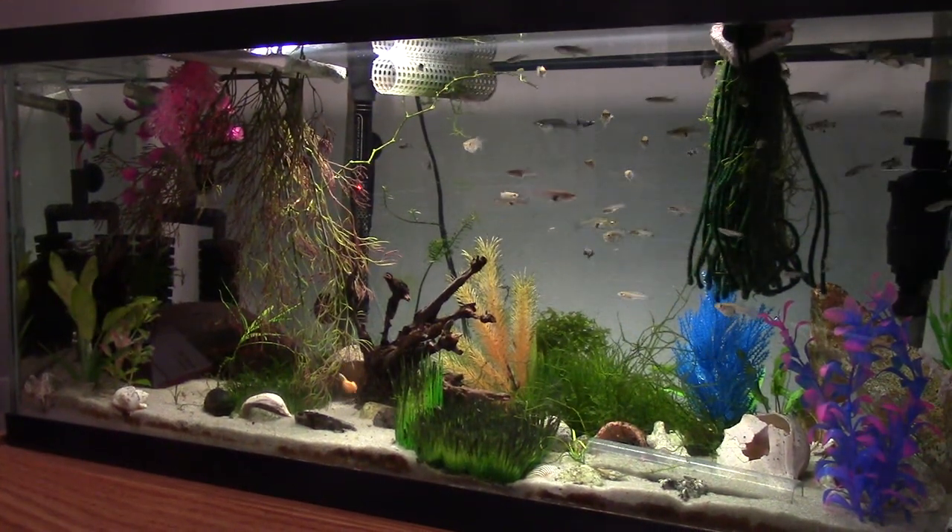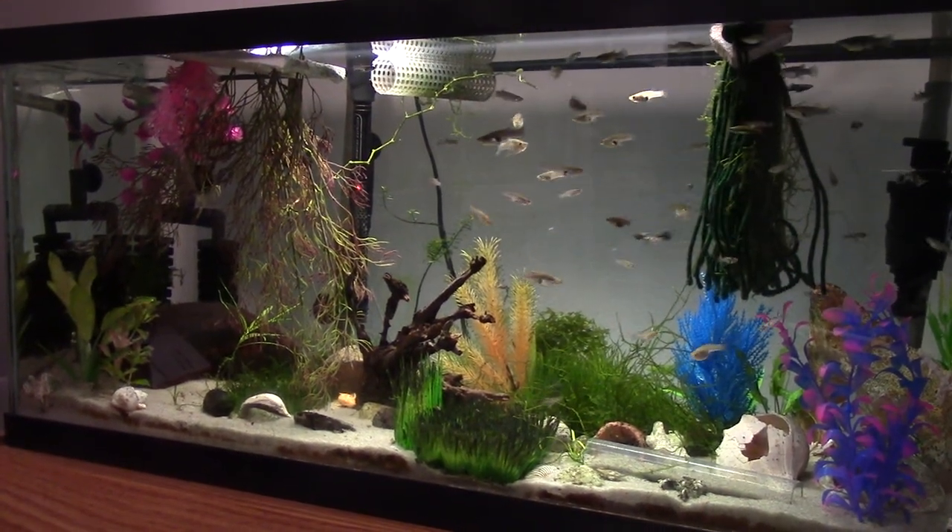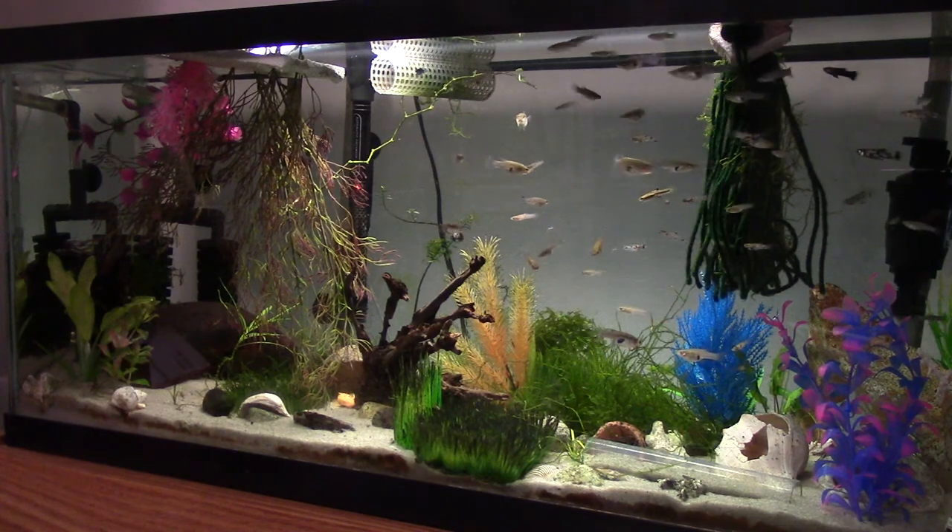What's up guys? Catmross here, Easton Aquatics, and this is a quick update on my Melanistic Gambusia Holbrooki breeding.